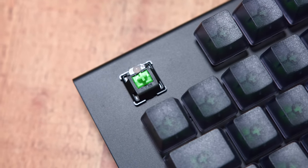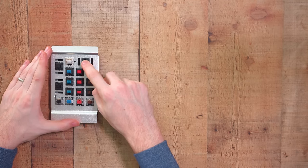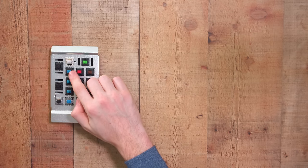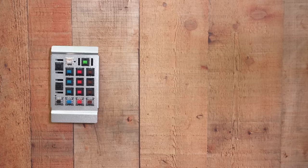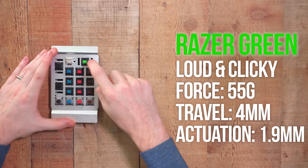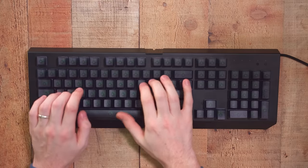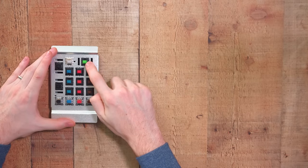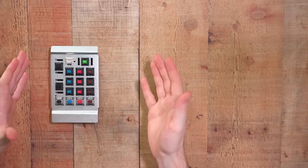The last switch here is going to be the Razer Green switches. You're going to find these in pretty much every mechanical gaming keyboard that Razer puts out. This one is a little bit heavier — it requires 55 grams of force. It's a clicky switch as well. They're very similar compared to Blues, but instead of actuating at two millimeters, it actuates at 1.9 millimeters, so just a little bit shorter to register as a keypress. Both are very clicky and very loud.